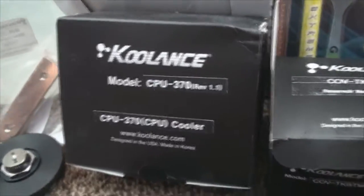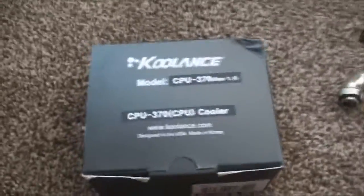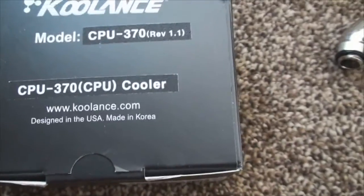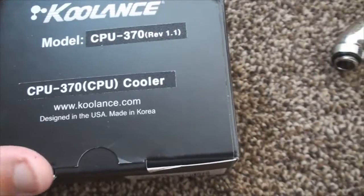Moving on over, we got the Coolance CPU 370 water block, which I've been looking at for a long time. I really like the looks of it — I love that it's nickel plated. It just looks awesome and it performs well, so I went ahead with this one.